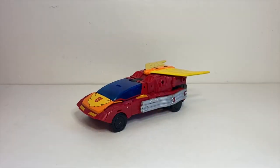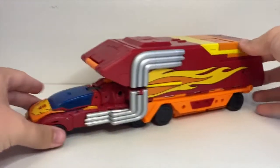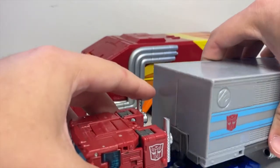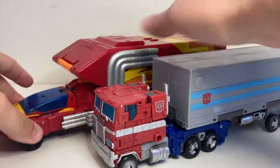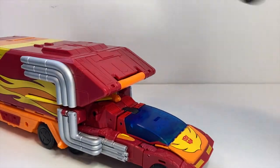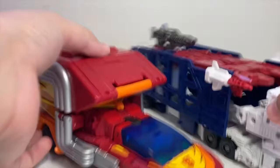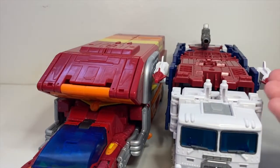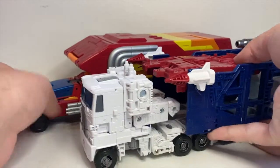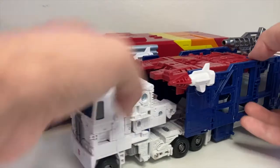Let's do some official comparisons. Here he is with Leader Class Optimus Prime with his trailer — they're comparable size, though Rodimus is definitely bigger. Let's bring on Kingdom Ultra Magnus so you can see what they look like together. Again, comparable size. Obviously he's Commander Class and Ultra Magnus is Leader Class, so Magnus should be a bit bigger and he is, but Rodimus is really built out into the Commander Class through lots of features and accessories more so than gigantic size like Sky Lynx or Jetfire had.